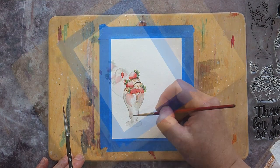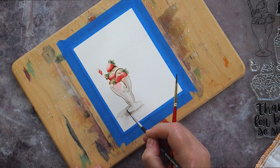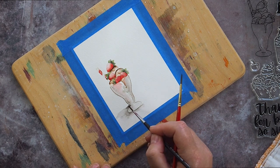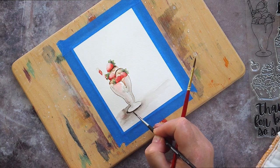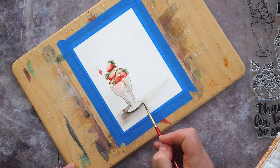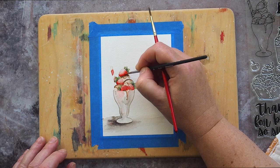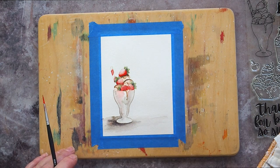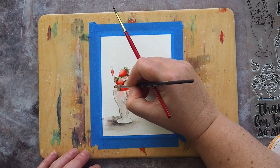To start off with I felt the glass was floating in mid-air, so I added a ground with a wash of more concentrated Shadow Violet. This darker colour also helped to define the base of the glass. While that dried I went back to the fruit, which having dried was now looking rather washed out, and started to add layers of colour to deepen the shadows and mid-tones while trying to maintain a highlight area.